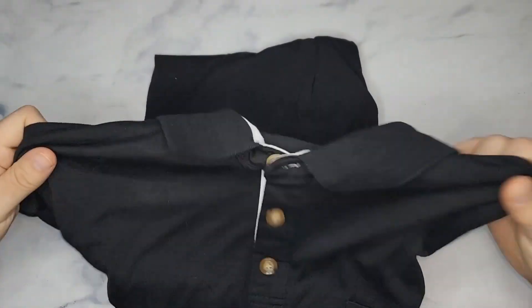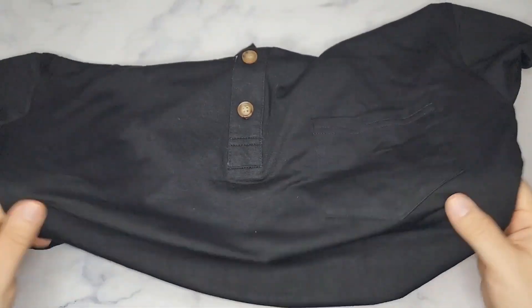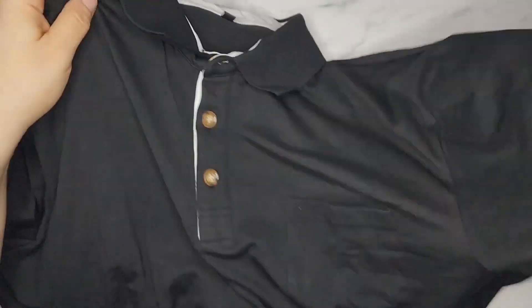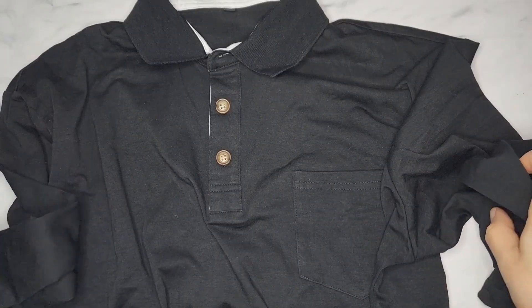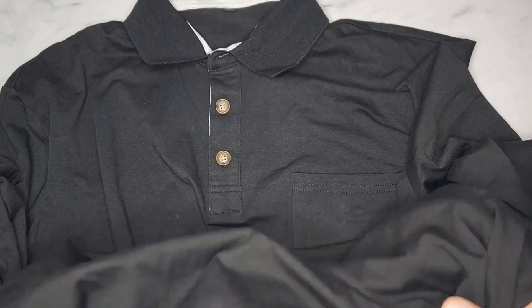I really like these types of shirts because I sweat a lot. The fact that it's moisture-wicking is really important to me. That's why I typically buy lots of golf polo shirts because they have a lot of moisture-wicking properties.